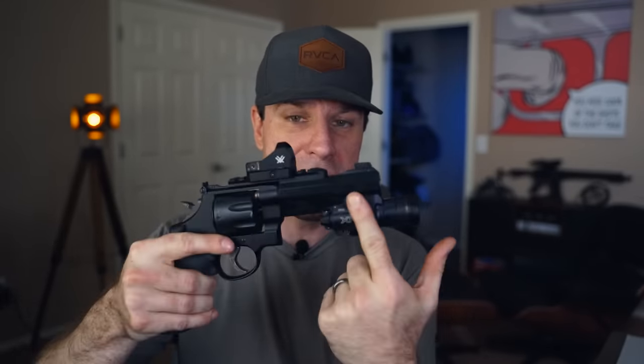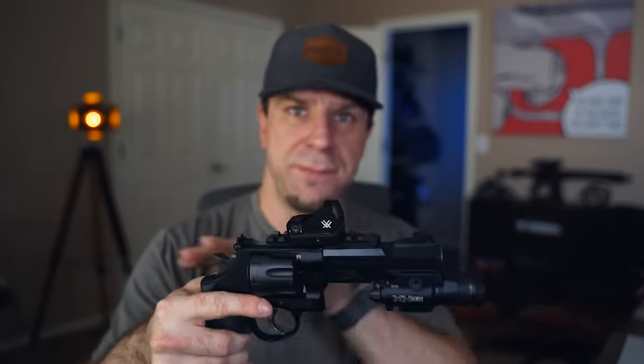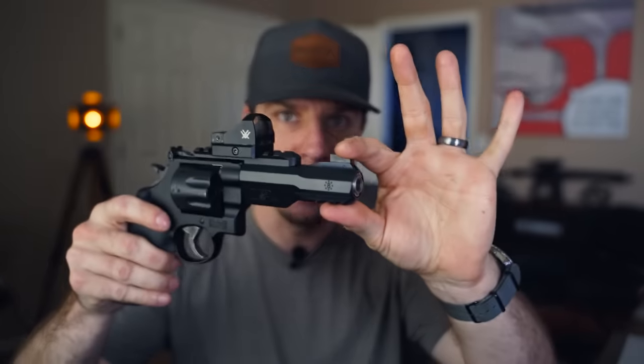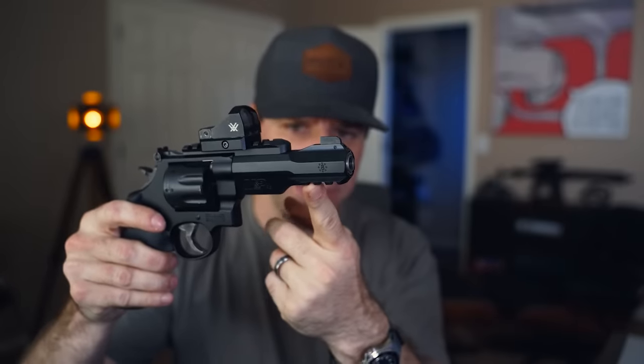On the R8 model, the bottom rail is fixed and you can't remove it. On the TRR8, it's a screw-in design similar to the top rail. That's mainly the only real difference between the two models.